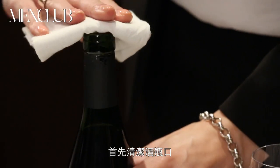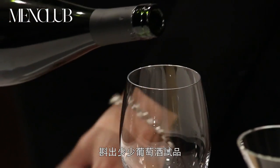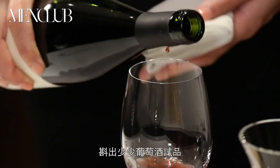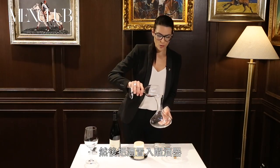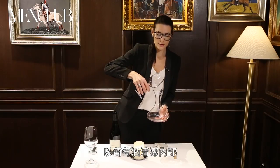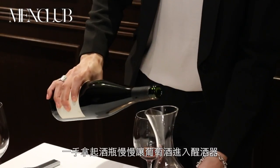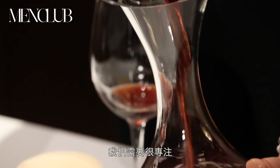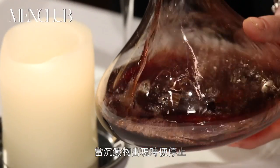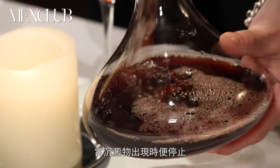First we are going to clean the top of the bottle and pour just a tiny amount of wine to taste it. We are going to pour this small amount of wine into the decanter just to clean it. Then from one hand we take the decanter and from the other, very softly and gently, we pour all the wine into the decanter. We are looking for the sediment, so we pay attention and as soon as it appears near the top of the bottle we are going to stop.